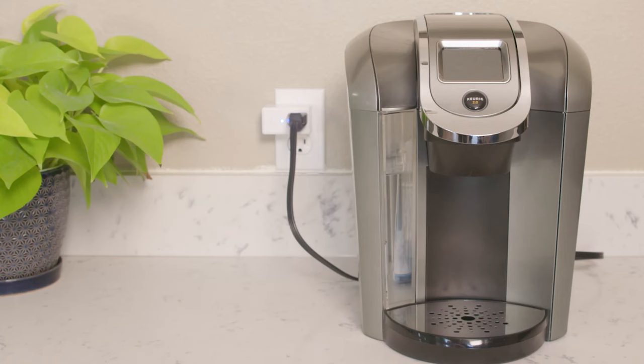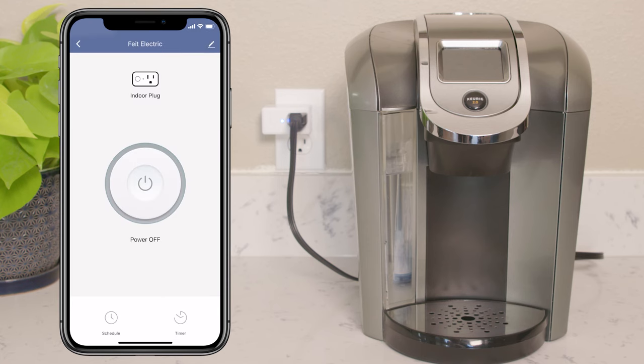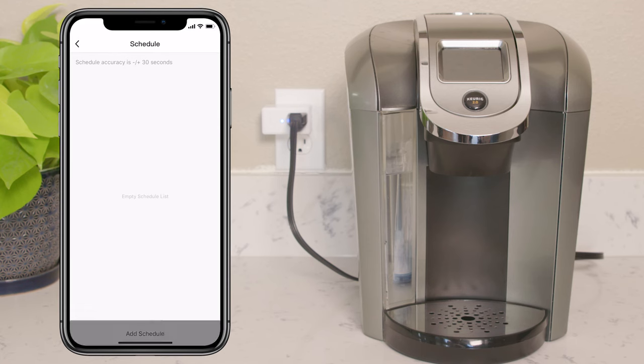The smart plug cannot be used to control other smart devices. Be sure the device is powered on when it's plugged into the smart indoor plug. Press the indoor plug icon to turn the device on or off. Press and hold the plug icon to access the control panel to schedule or set timers.